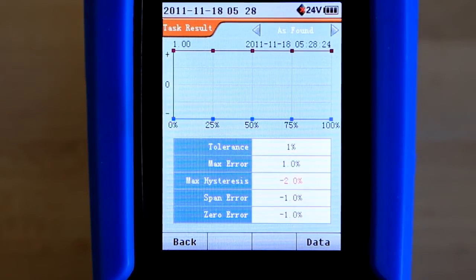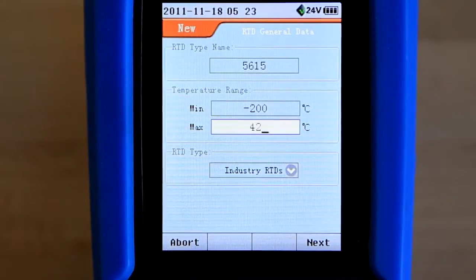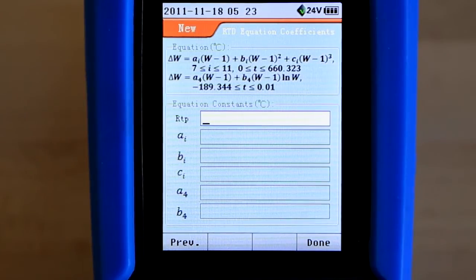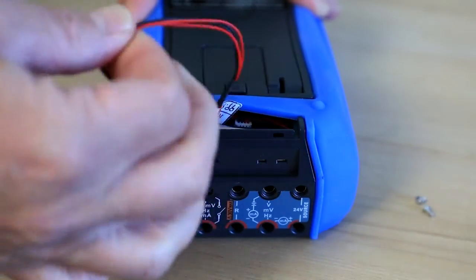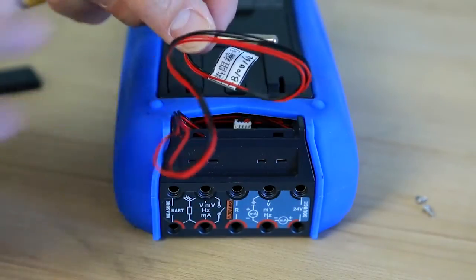What separates this temperature calibrator from others on the market is the ability to make a precision measurement using a PRT or a thermocouple. Calibration coefficients for a platinum resistance thermometer can be entered to provide the most accurate readings. Thermocouple measurement accuracy is improved due to our patented cold junction compensation sensor, which has flexible leads allowing for easy recalibration at the ice point.